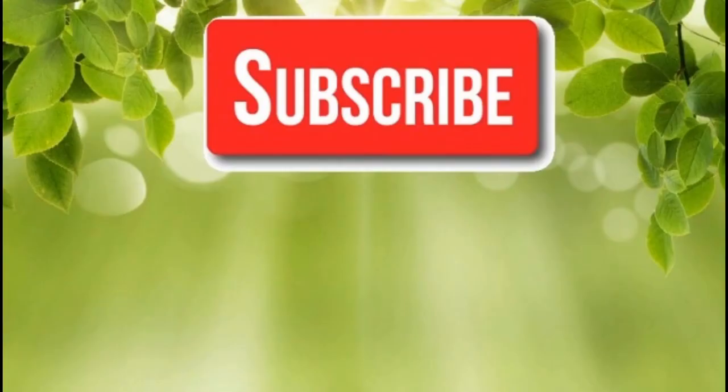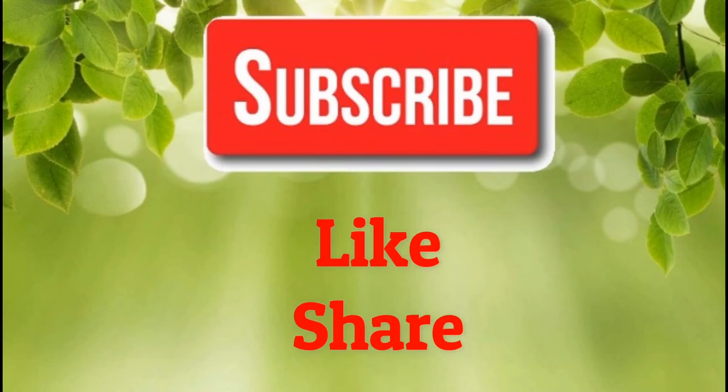If you like our video, please give us a thumbs up and share this video with your family and friends. Thank you.